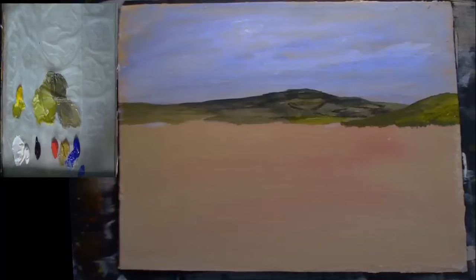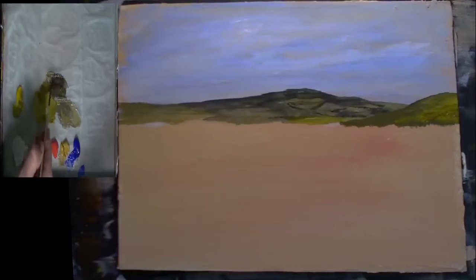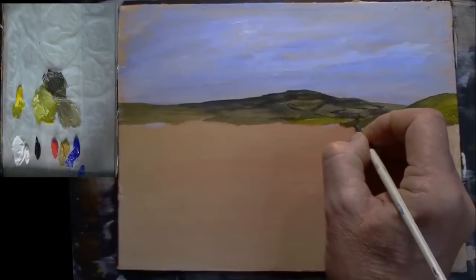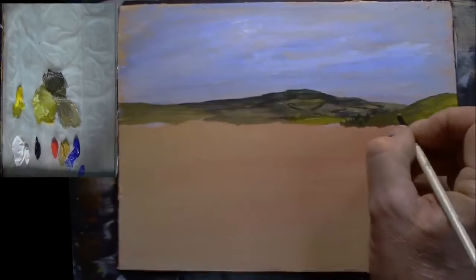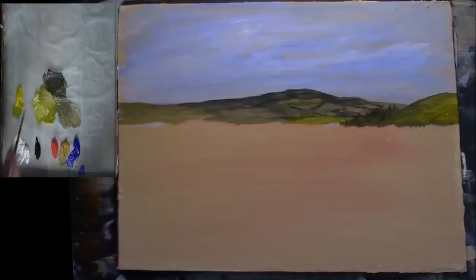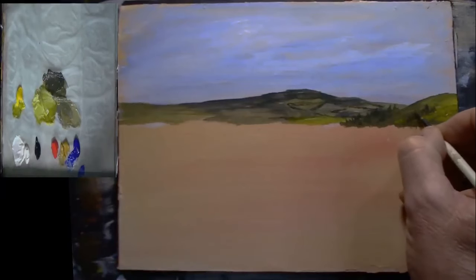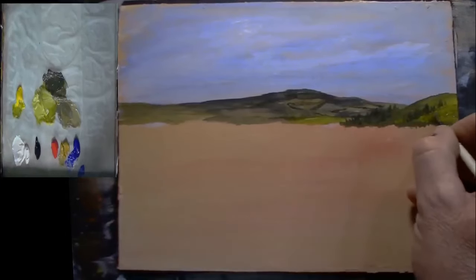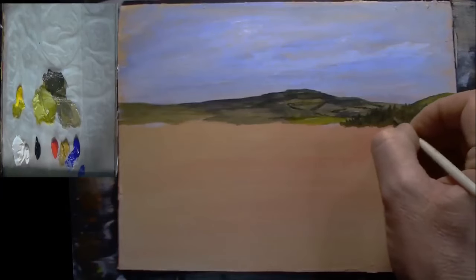I'm going to pick up a detail brush — this is a number six I believe. I'm going to go into some black, mix a little bit of black because I want some darker colours to maybe represent some little trees and things. Maybe there's a little forestry on the Welsh hillside there — a couple of little fir trees and things like that, you can see them in the distance. There are mountains all around Wales that look like that.